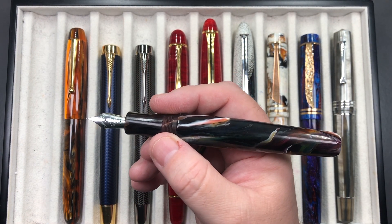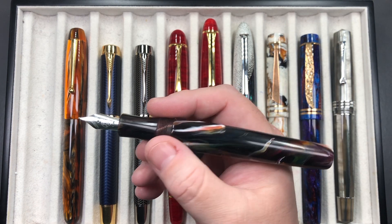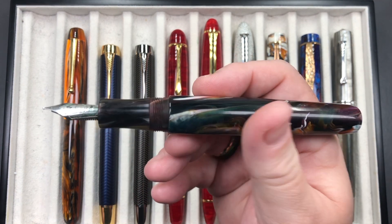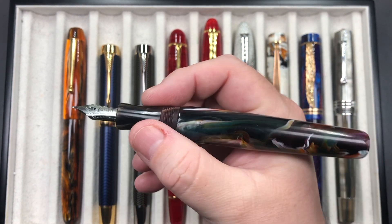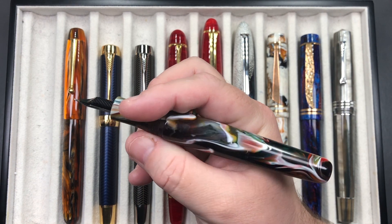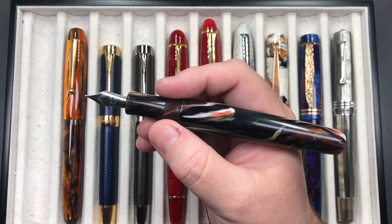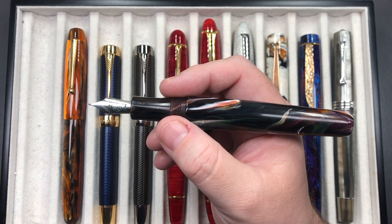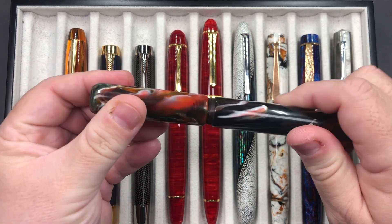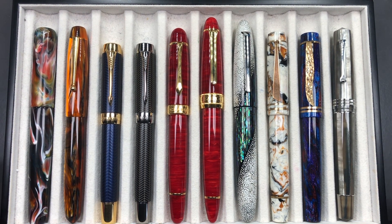I got a broad nib and I do like how it writes. It's a cartridge-converter pen, and it just feels right in my hand. I like the thicker section — it has a concave section that helps my fingers rest quite nicely. This pen is quite stunning in terms of the material. Sean is from the London Pen Company in Ontario, Canada, and this is the second pen I have from him. I really like it a lot.